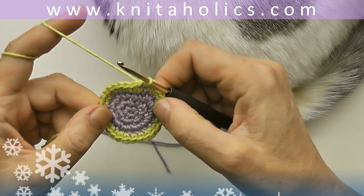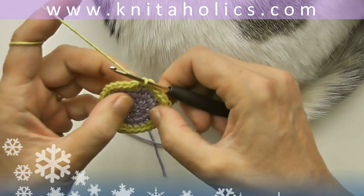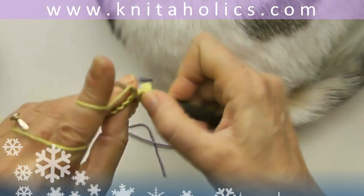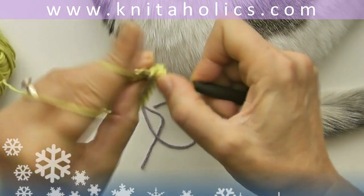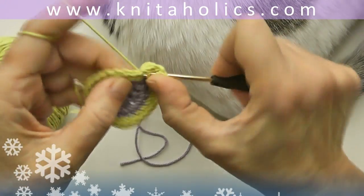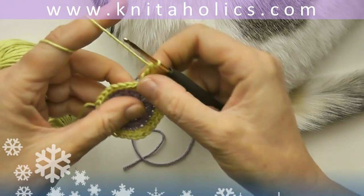You are almost done. One more round, and we start without a turning chain. With one half double crochet into the next stitch, one double crochet into the same stitch, and one triple or treble crochet into the same stitch. Then into the next stitch: chain 2.